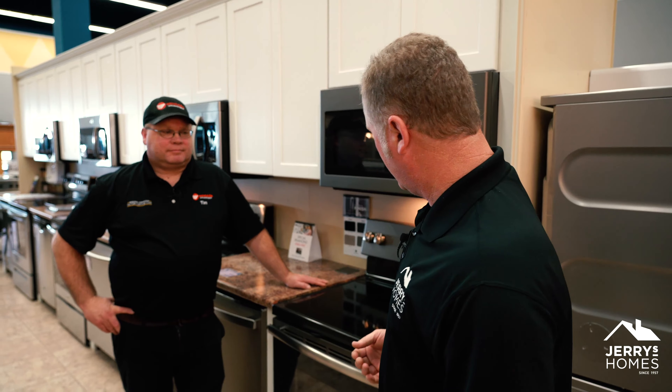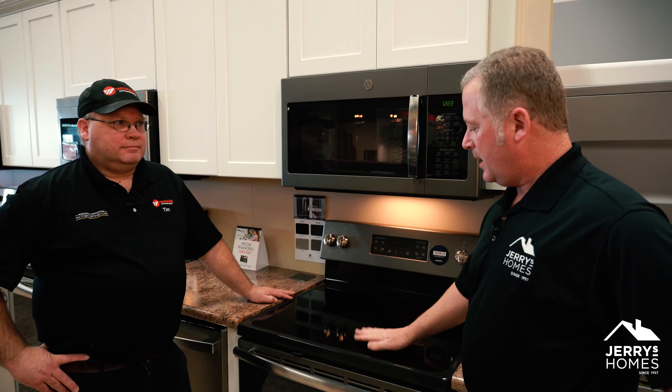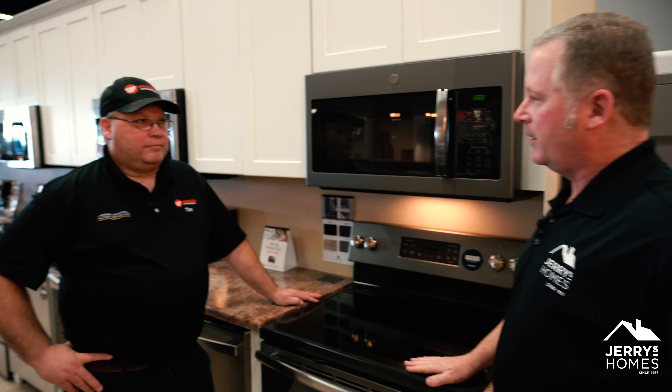Welcome back to another Maintenance Monday, still out here at Factory Direct with Tim Leinbarger from Westside Appliance. We wanted to go over some cleaning tips on a range and stove. On the top of the range we've got a smooth surface here — what kind of tips would you give for cleaning this surface, Tim?